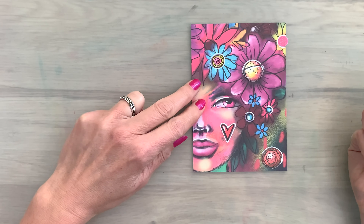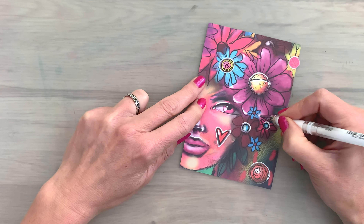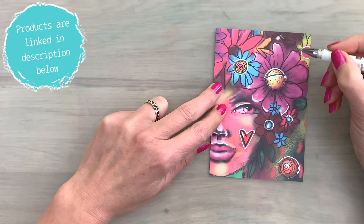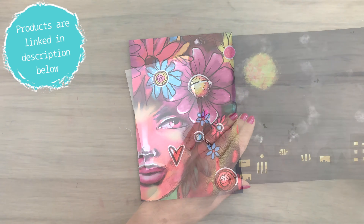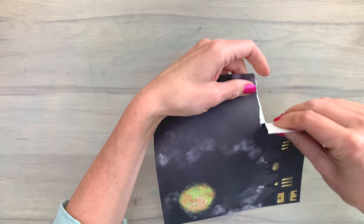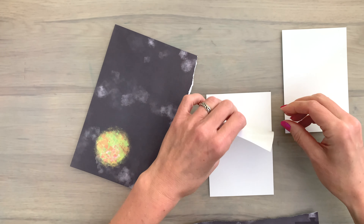I'm working with just a few of the products of the new line by Art by Marlene. I know a lot of you love Art by Marlene and are big fans, so in case you want to see the new collection and see what Marlene has been up to, I have a link in the description box below so you can check that out if you like.